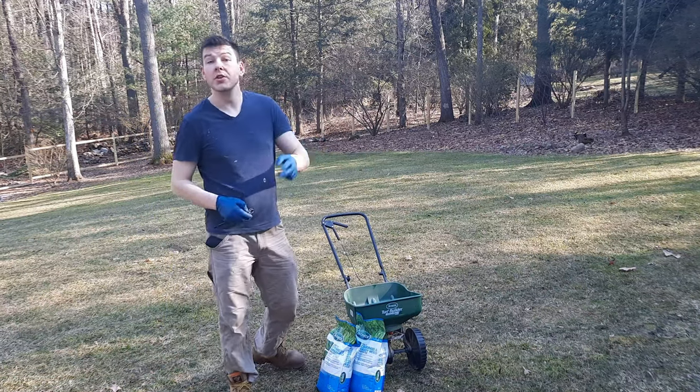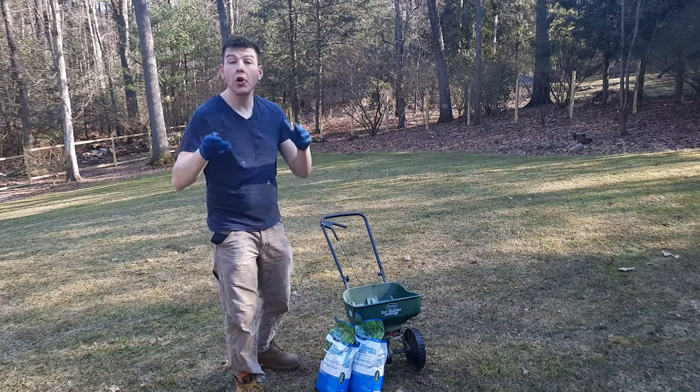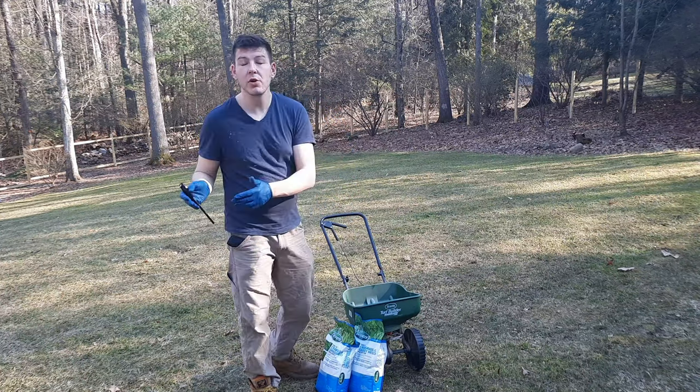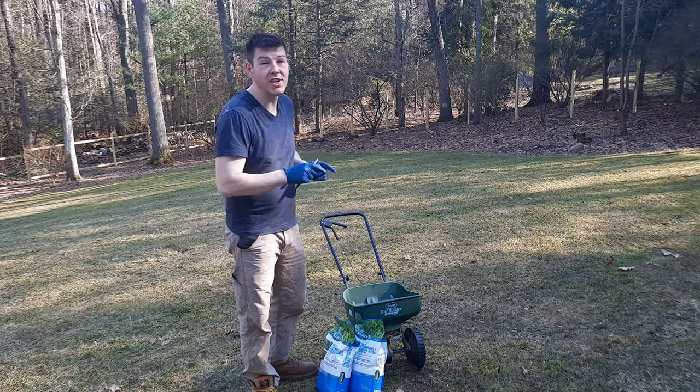When it comes to spring lawn care you can do two things: you can apply seed or overseed, which is not best to do in the spring, or you can apply a pre-emergent. In today's video we're going to be applying a pre-emergent, but let me explain why you want to apply a pre-emergent and not seed, and let's discuss what pre-emergent I'm going to be using.